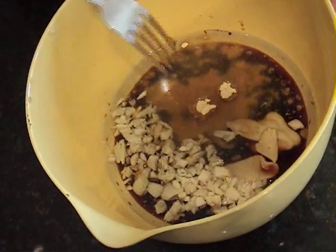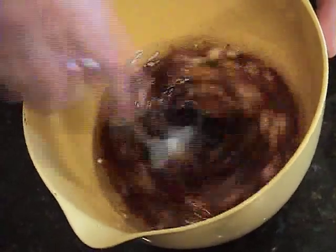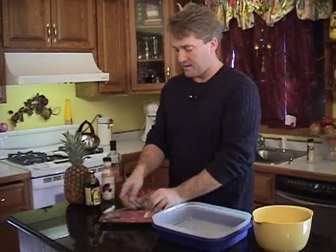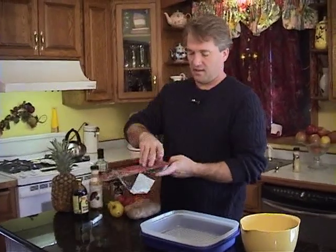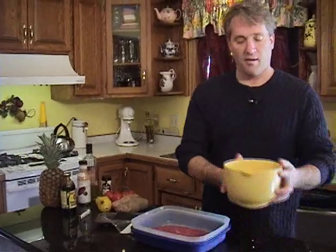We're gonna take a fork and stir it up. Make sure that molasses is all dissolved. We're gonna cut open our flank steak, lay that in a flat pan, pour our marinade over the top of it, and let it sit for as long as we can.